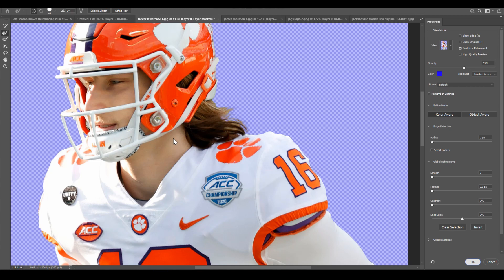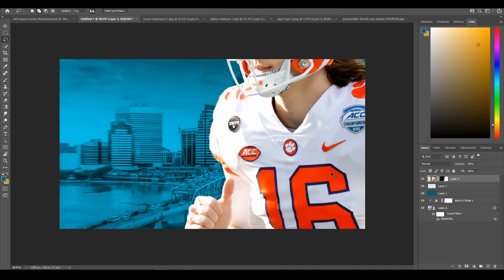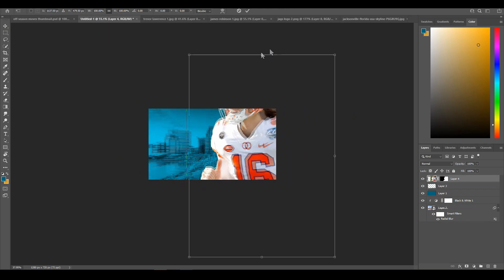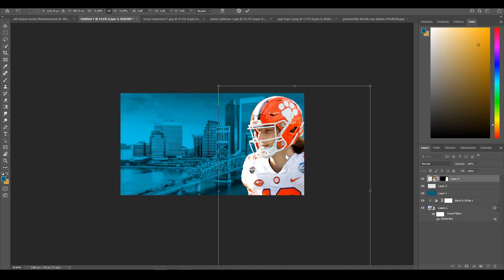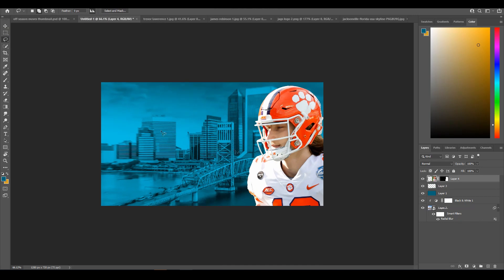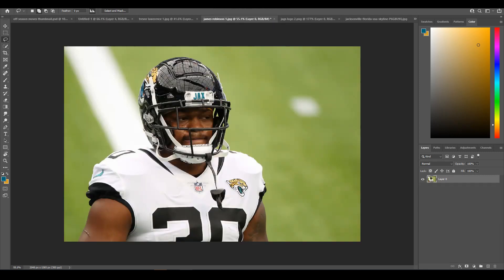That looks pretty good. This section will probably get cut off most likely anyway. We're going to drag him into our document — he's quite large so scale him down. You want to put him as far to the right side as you can so you have more area for text, because the text is the highlight point and how you get people to click on your videos. When picking photos, pick two where they're looking in opposite directions — Trevor Lawrence looking one way, James Robinson the other — because if they're facing the same way it'll be harder to see.